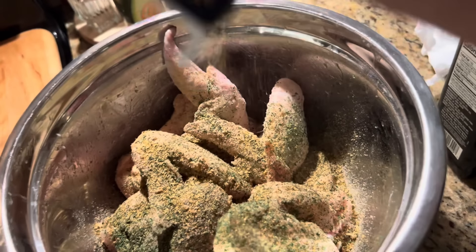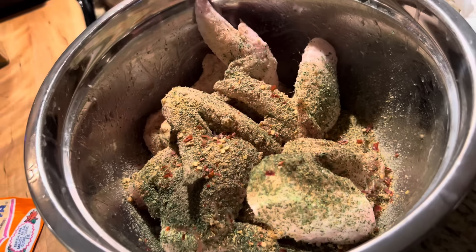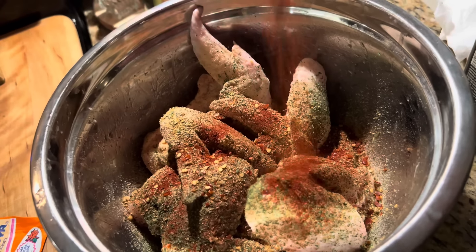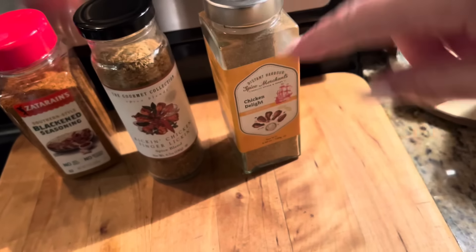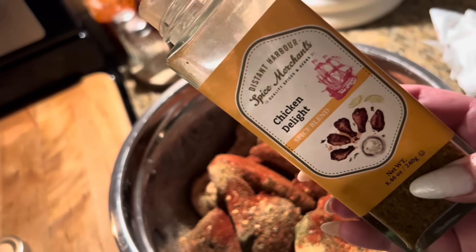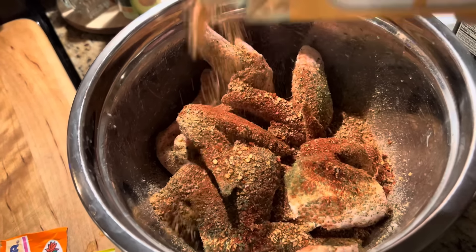Then we're gonna use some red pepper flakes — why not? Because these are wings we're gonna roast. Always add paprika because honestly it doesn't alter the flavor, it gives it the color. Out of these, we're gonna use Chicken Delight. It definitely has salt in it so we just got to be careful how much. A little bit of ground mustard — I have it in my hand so I can break it up a little bit.